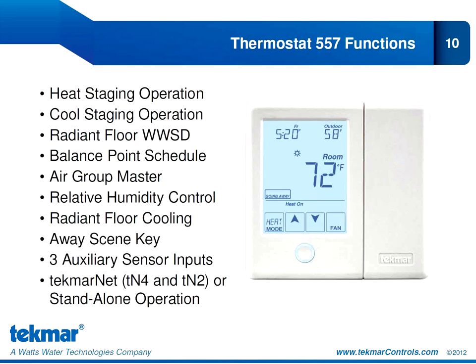These are the 10 key functions of the thermostat 557. Some of these may be familiar to you — you might recognize air group master and away scene key if you're familiar with the 552 thermostat. But there are definitely a lot of new functions here, including radiant floor warm weather shutdown, balance point schedule, relative humidity control, and radiant floor cooling. We're going to discuss each of these 10 key functions and go over what they mean for the overall capability of the 557.